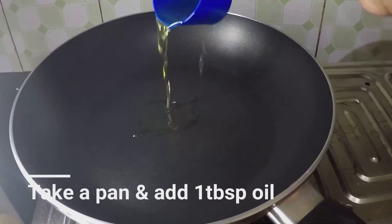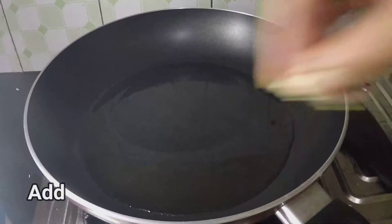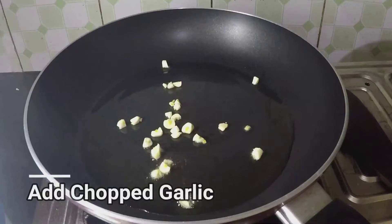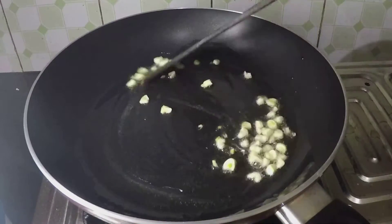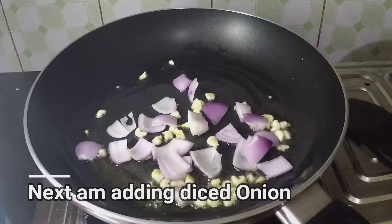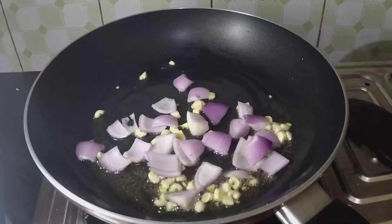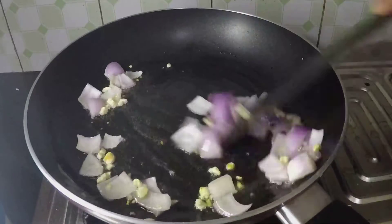To make the sauce, take a pan and add 1 tbsp oil. Add chopped garlic and saute it for a while. Next I am going to add diced onion and capsicum.